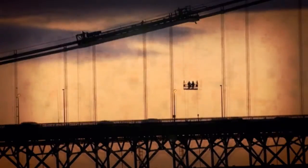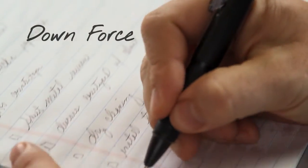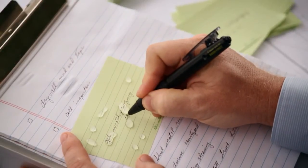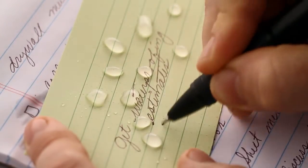When the hardest workers need a hard-working pen, they reach for Downforce from Pilot. Designed for all condition writing, with a unique patented pressurized ink system, Downforce writes smooth and steady at any angle, and in all conditions, wet or dry.